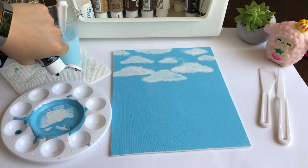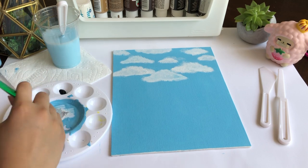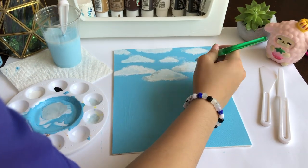Moving on, I used white to paint the clouds and then I used a bit of gray to shade the clouds. I think I lost the footage of me first painting the white clouds, so I apologize for that, but at least I have these few clips of me shading the clouds.